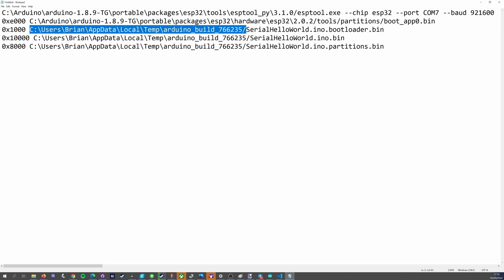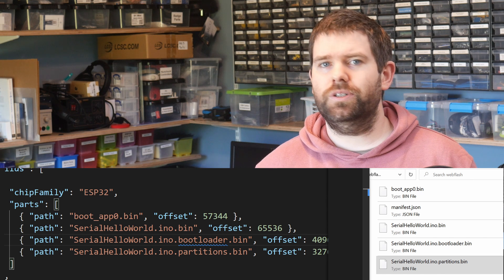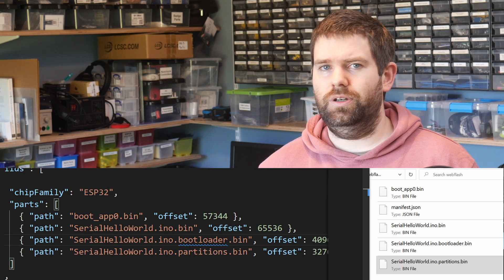Copy each of the .bin files from the previous step to the web flash folder beside the manifest.json. Add an entry in the parts section for each of the .bin files, using the file name as the path and the decimal offset for the offset. You can now commit your changes and push to your repo.